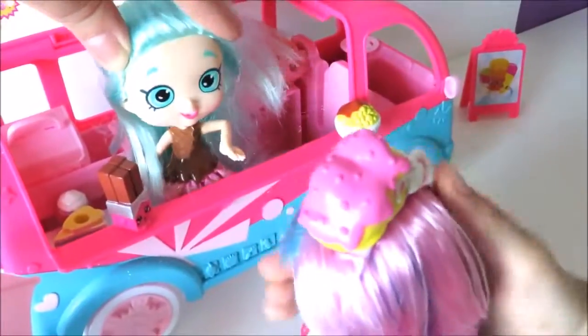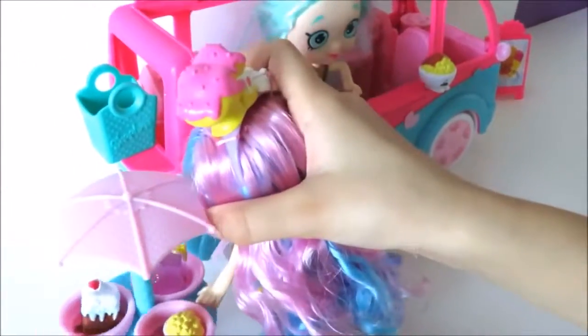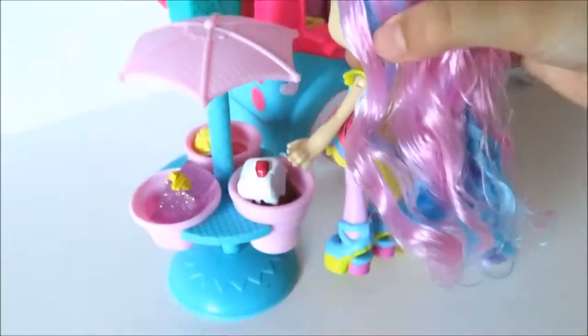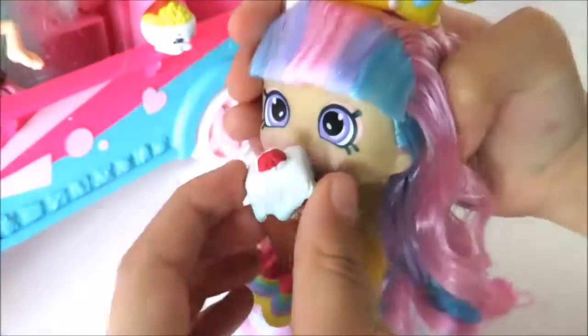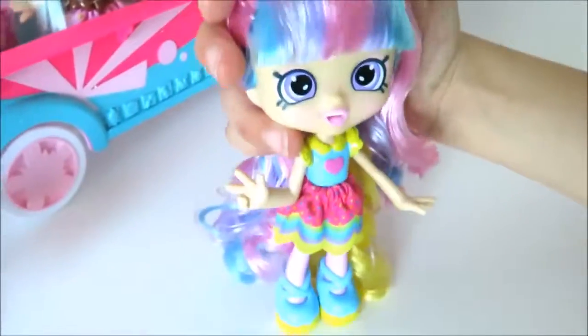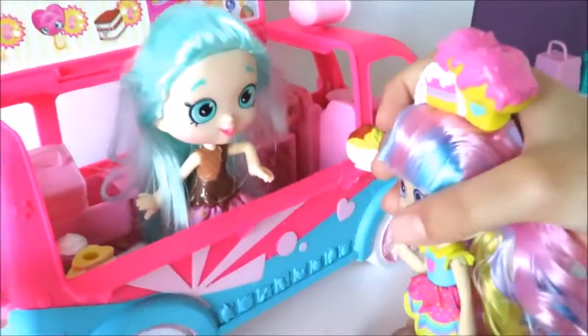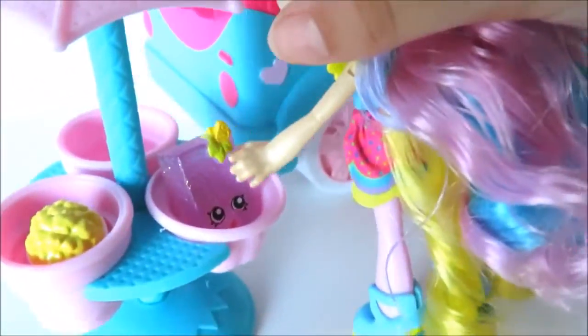Hello. What would you like? Oh, I would like something from here. I would like this brownie, please. Here, help yourself. Mmm. It's yummy. That was delicious. I would like some more food to take away, please. I would like that cake and this, please.